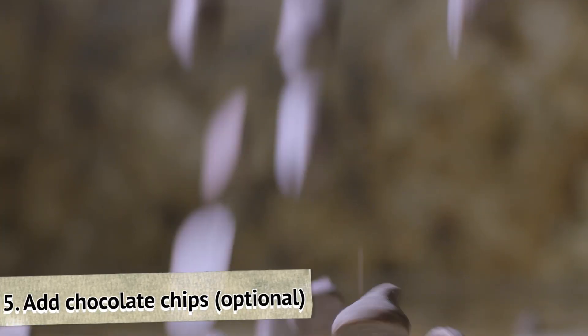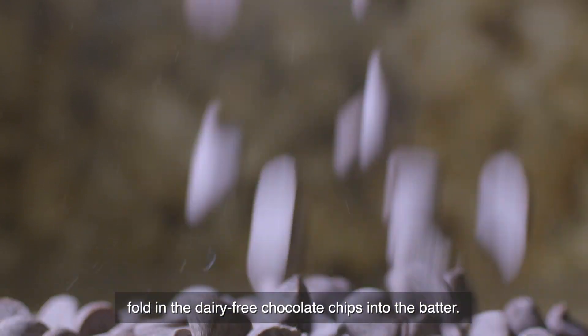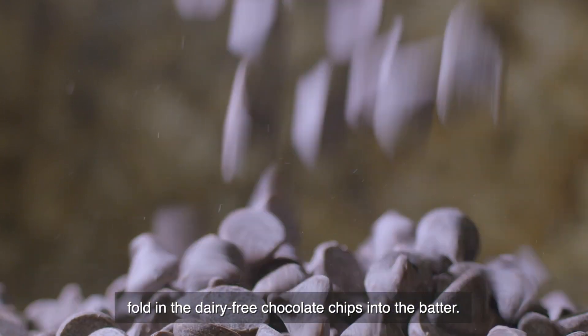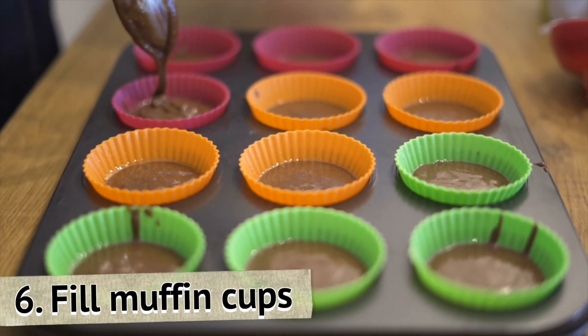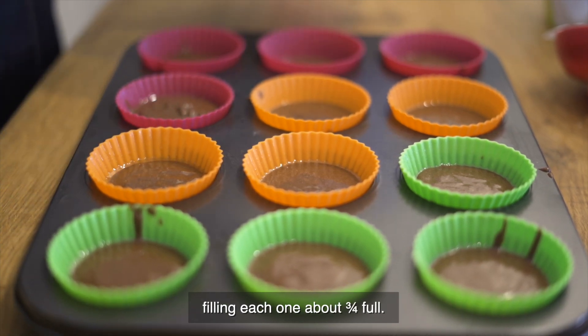Step 5: Add chocolate chips (optional). For an extra burst of chocolate flavor, fold in the dairy-free chocolate chips into the batter. Step 6: Fill muffin cups. Spoon the batter into the prepared muffin cups, filling each one about three-fourths full.